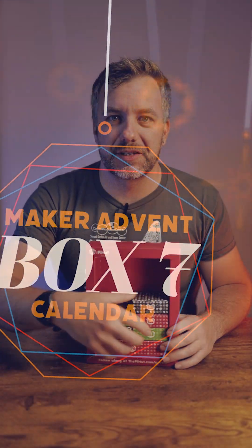Hey, are you ready for this? It's time for box number 7. So let's open it up. This is from the Maker's advent calendar from the Pi Hut. What do we have inside? Let's have a look.